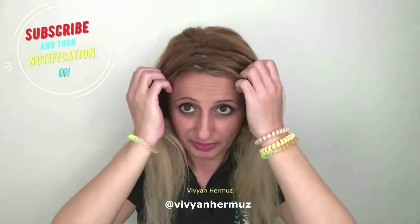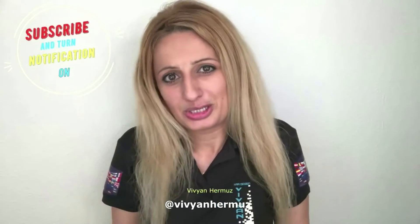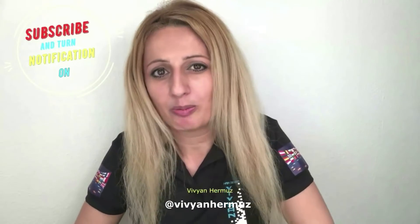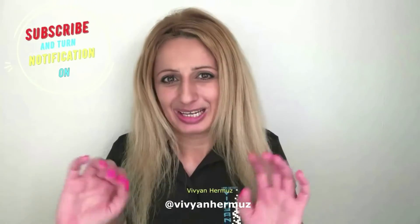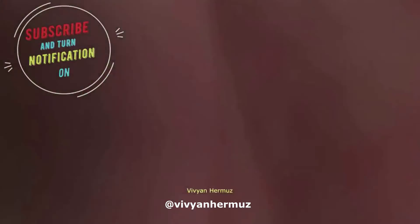This is Vivian in Hairstyle Channel. I hope you like my video today on how to do your own zigzag parting. If you have any questions, please comment below and let me know. If you're new here, please subscribe to my channel — I'll be more than thankful. Okay, bye-bye for now, till next video. Ciao!